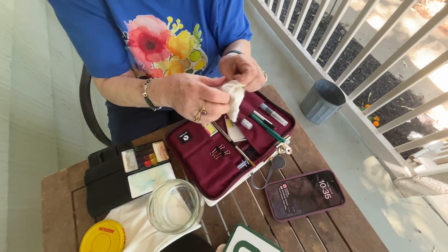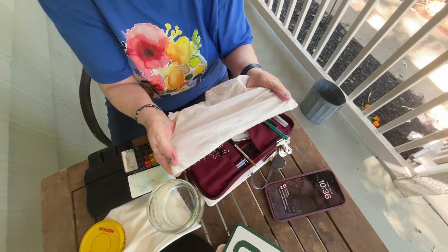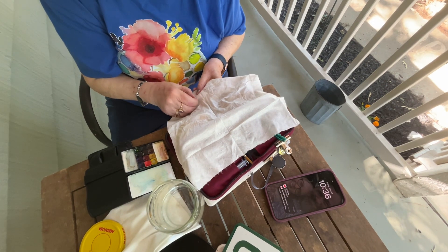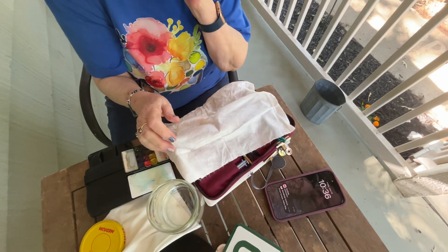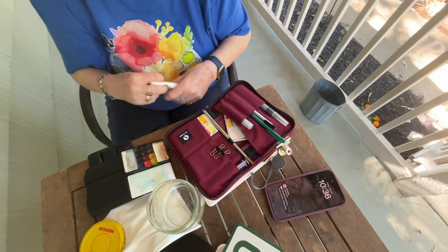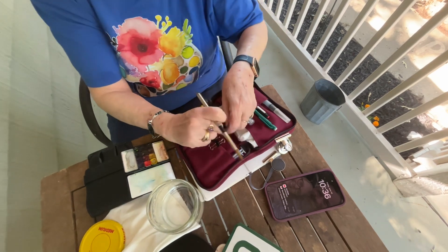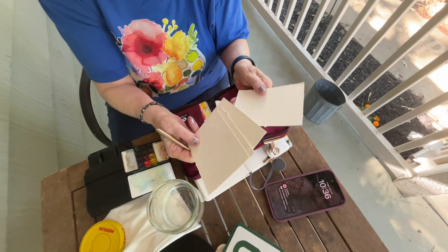This is my little towel. I order these wonderful bamboo cloth paper towels — you can actually wash these and use them again and again. I get them from Grove and Company online. They're just super sturdy and made out of bamboo fabric, so I keep one of those folded up. I just have what I want and what I need just to go out and sketch. In this particular case, I have some little pieces of paper with me if I don't have my sketchbook, so that comes in handy.